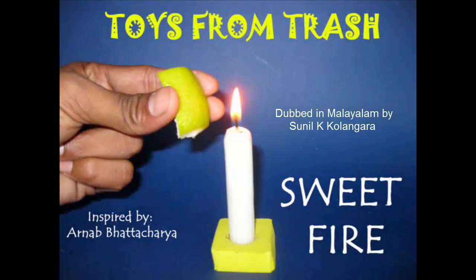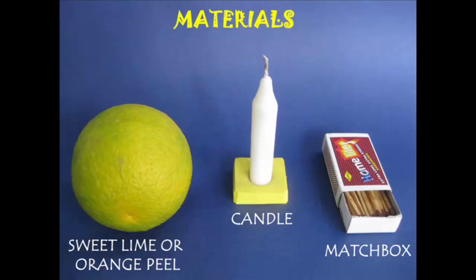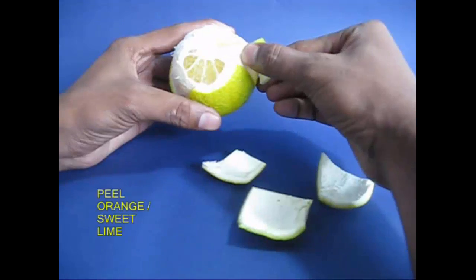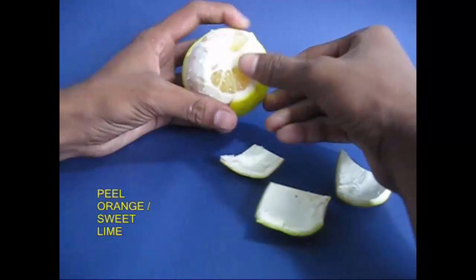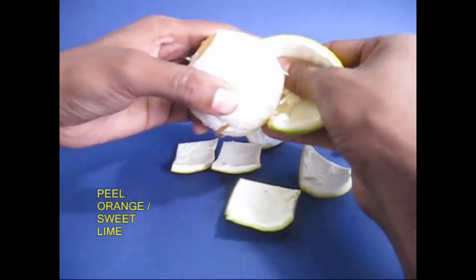This is a sweet fire. This is a sweet orange. This is one of the things we have to do with safety.